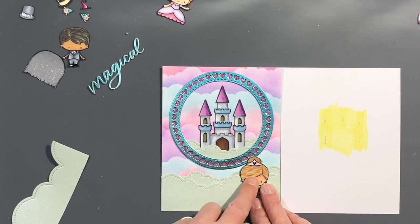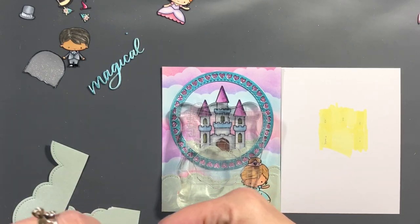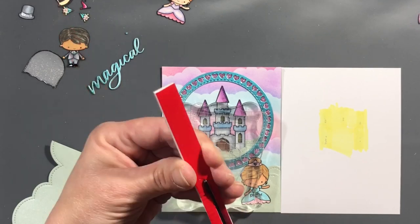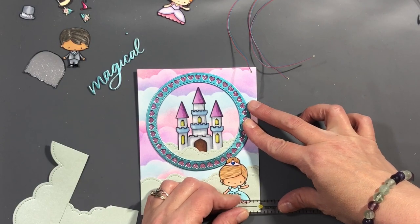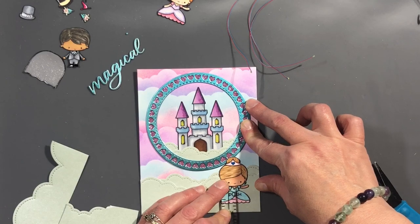I'm just going to glue her down in the corner there with some Nuvo Deluxe Adhesive. Now you see me doubling up my foam tape and then cutting it in half so it's a quarter inch wide each. I'm measuring in to the center of her dress where it says 'push' so I know where to mark it on the panel that's going to go behind the front panel.